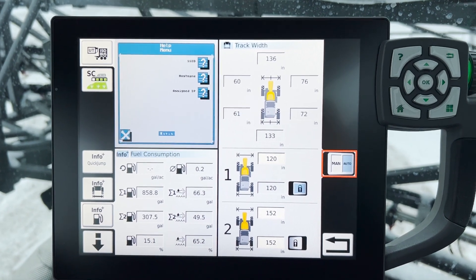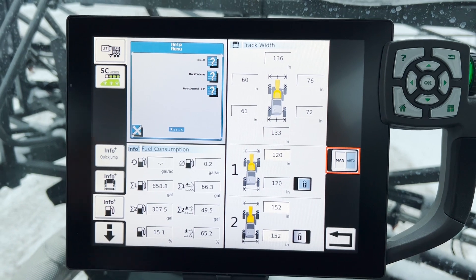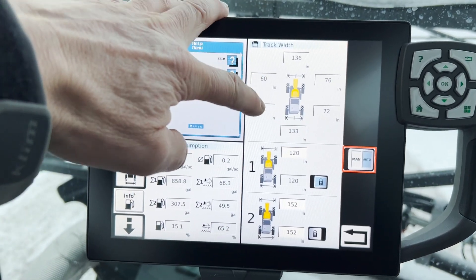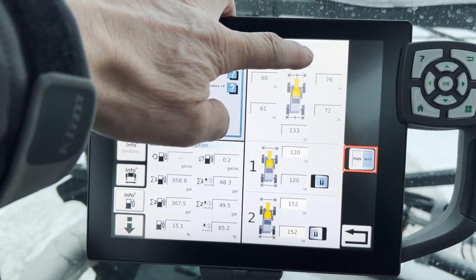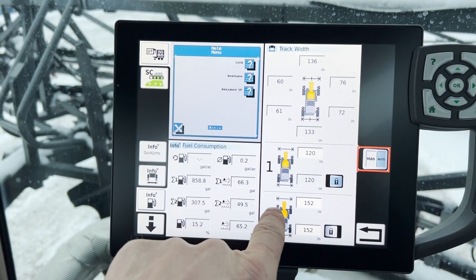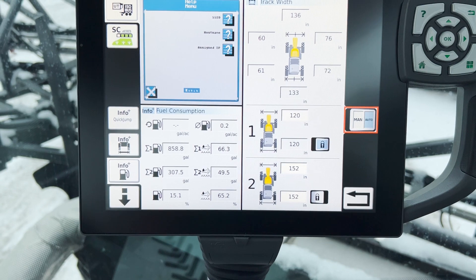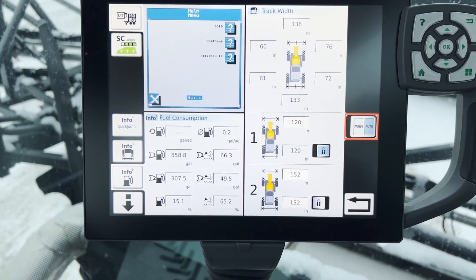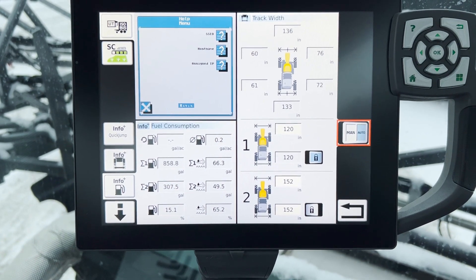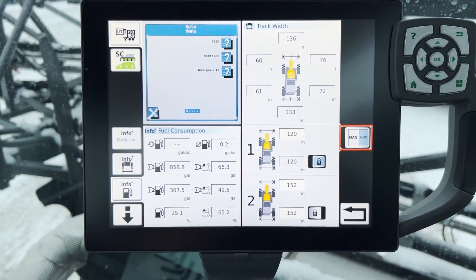The next one is your track width setting. This one is equipped with the automatic track adjust, so it's showing us our current track width. We've got two wheels that are in a narrow track and two that are in a wider track. You can have an automatic setting one and two, so that all you do is go over to your side console and touch the button and it will automatically — once you get over two and a half miles an hour ground speed — start to move your wheels out to whatever position you've set.